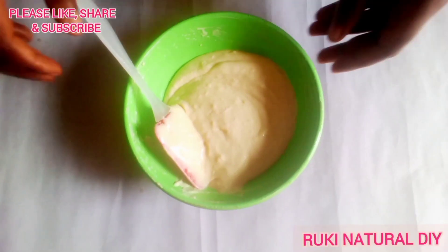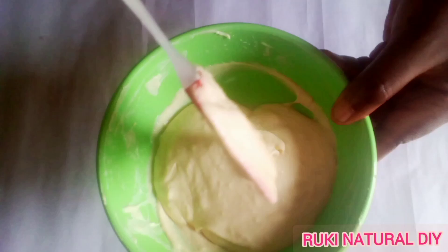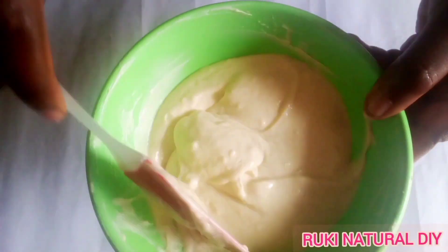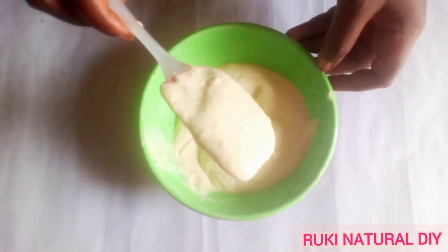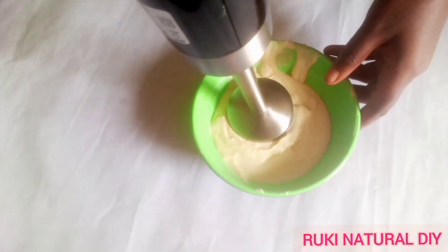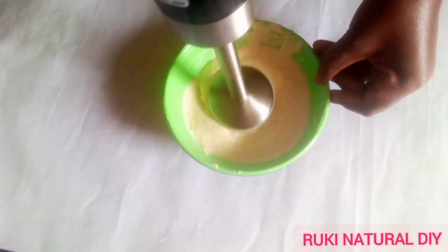It's one hour later. The leave-in conditioner is really thick now but not very smooth — you can see that. So I'm going to mix this again with my hand blender to smooth it out really well.